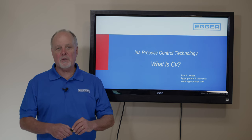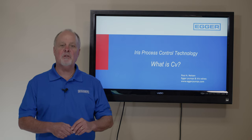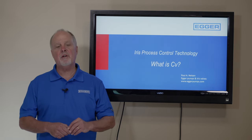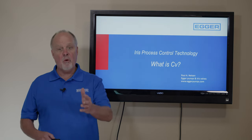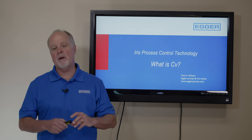Hi everybody, it's Paul Nelson with Egger Toro Pumps and Iris Valves. Today I'd like to talk to you about the Iris Valve and particularly what is CV. But before we jump into CV, I'm going to give you some history and show you what an Iris Valve is.